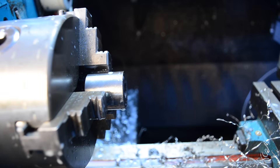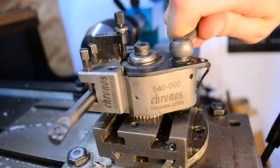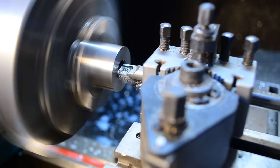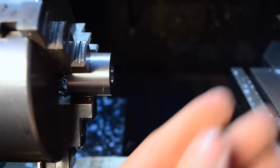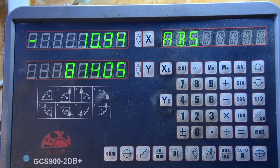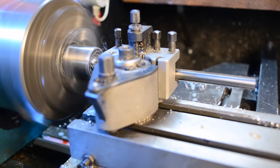Now that the centre is drilled out, let's move on to boring. Whilst it's not easy to machine, it's a lot better than I expected. My secret weapon, once again, is the solid carbide boring bar. It's truly a game changer when you consider the size of my lathe.